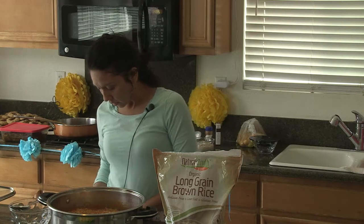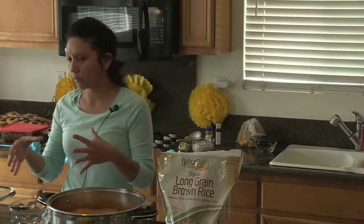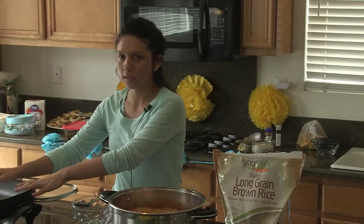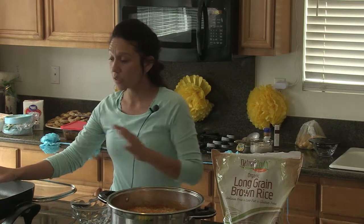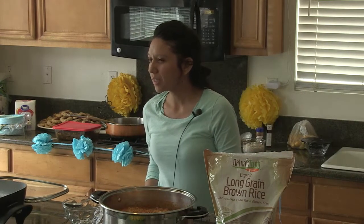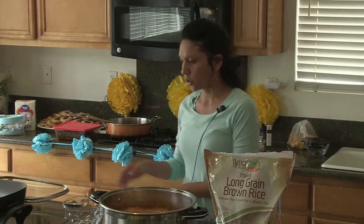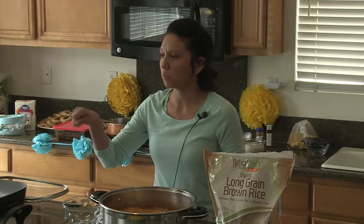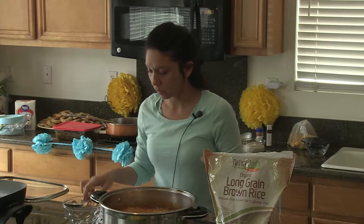After you blend everything, you're going to take that sauce and add it to your cooked rice. This rice takes about an hour to cook, longer if you're making a lot. That's why you want to cook one thing first and then add it all together — otherwise everything will become mush, like a pudding.